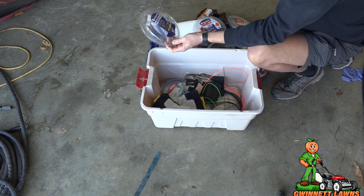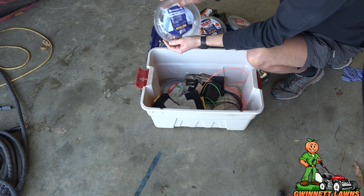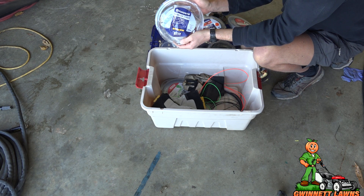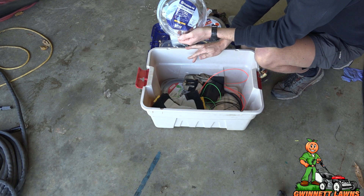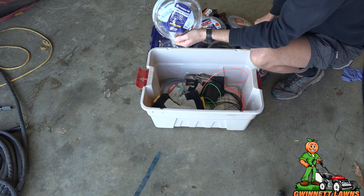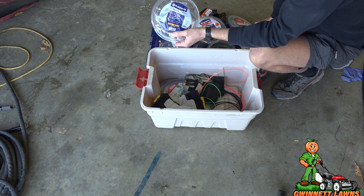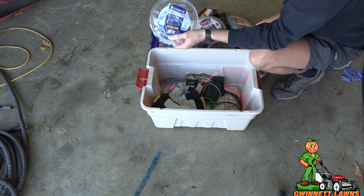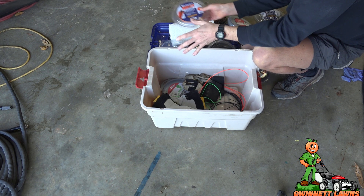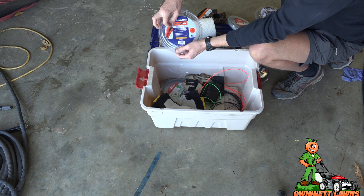The Husqvarna Titanium Force is far, far better than the steel orange line. It's the gray line — it's a round line but it has little divots in it. This line lasts a long time, it's very durable. Keep in mind I'm cutting southern Bermuda — if you're cutting different types of grass, take this with a grain of salt. Southern Bermuda is very hard to get a nice clean cut on. This line became my new favorite.